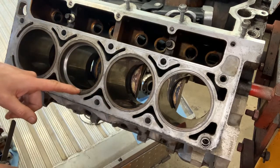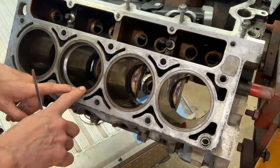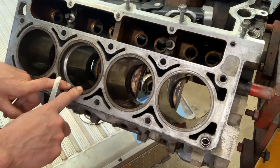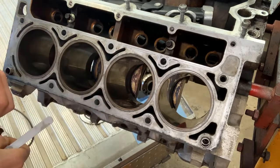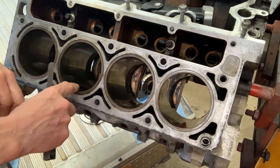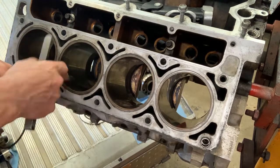I've got 28 thousandths of an inch — point zero two eight — which fits nice and snug. According to the chart, I can go up to 30 pounds of boost with that gap, so my ring gap is fine. If I need to open up my ring gap I'll show you how, but if your ring gap is already good you can go ahead and put your piston rings back on your pistons and you're all set for reassembly.